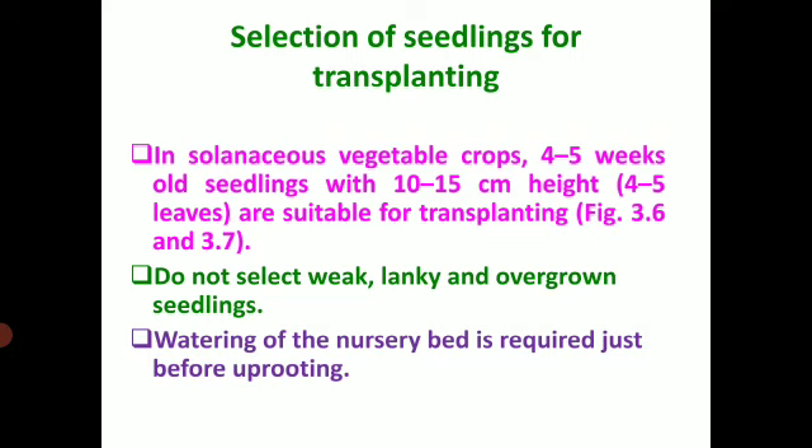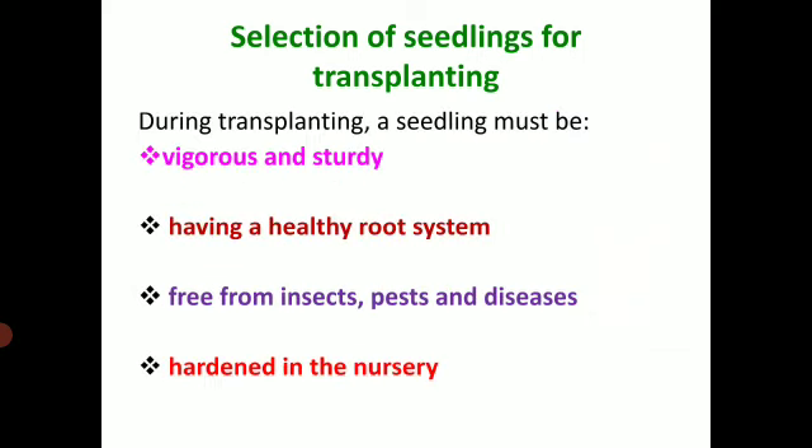Watering of the nursery bed is required just before uprooting in order to prevent damage to the roots. Coming to the selection of seedlings for transplanting: during transplanting a seedling must be vigorous and sturdy, it should have a healthy root system, it should be free from insect pests and diseases, and it should be hardened in the nursery.